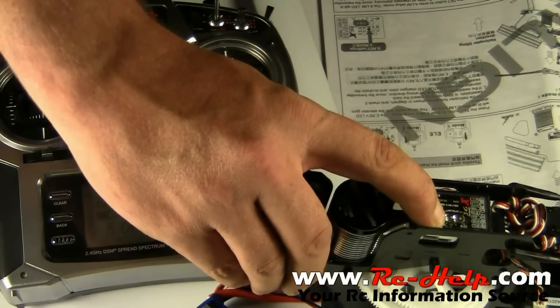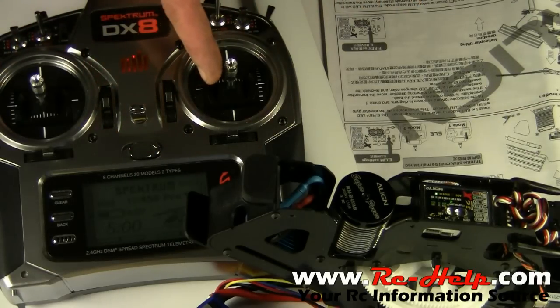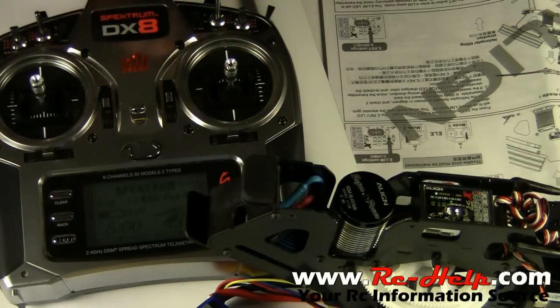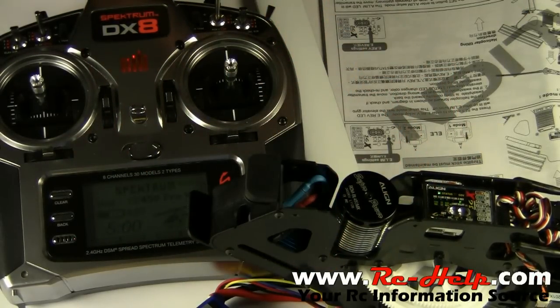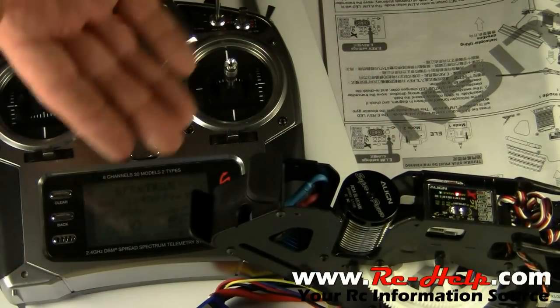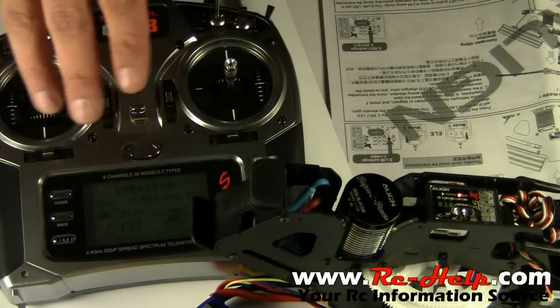Now we're going to go into your aileron limit. Make sure all your sticks are centered, nothing's touching it, then move your aileron to the right and come back — that's all you've got to do, the right and left aileron are set up and ready to go. Same thing as with the elevator: click again and the light moves, now you're in the reverse menu for your aileron and how the gyro corrects. Mine's already set up so I won't mess with it. Click out of it, it flashes, everything's initialized, and the swash plate moves up and down three times.